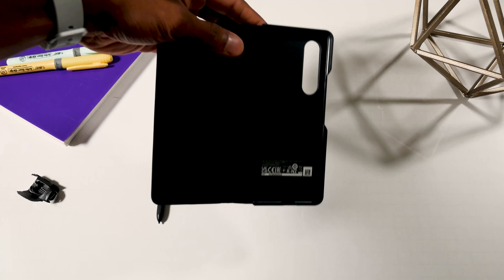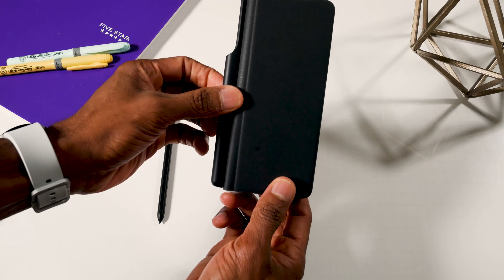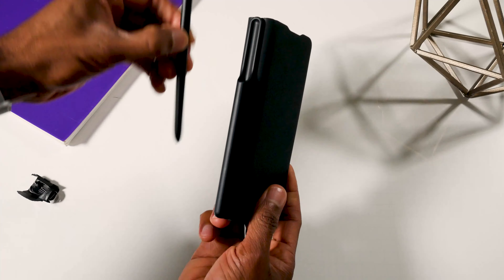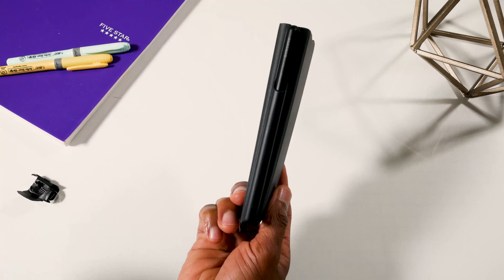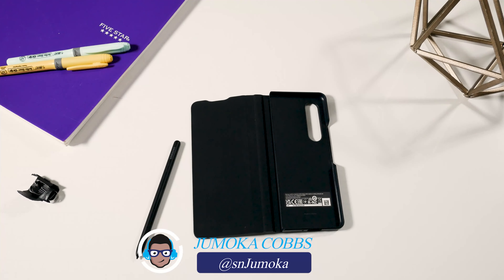Alright, very quickly — nothing very fancy about the cover here. That is the slot for the pen. Put it there, fits nice and snug. Opens up into the back, nothing there. Allows your camera to be used. Let's grab my phone and give it a try.